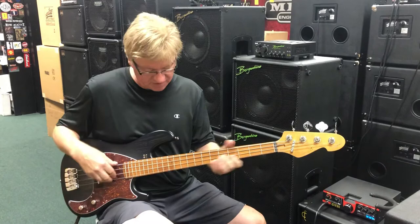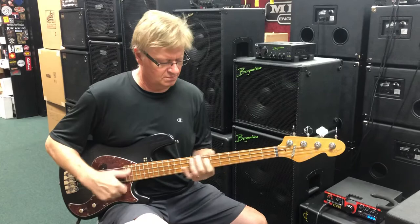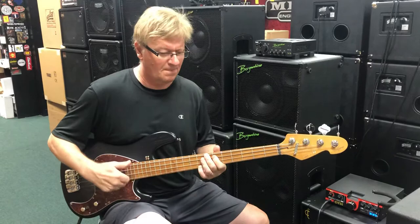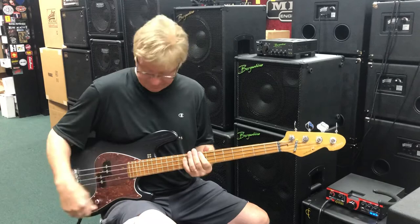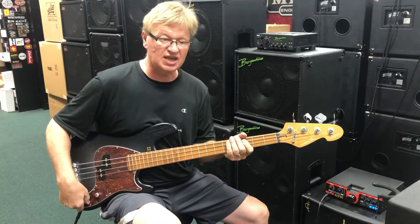It sounds fantastic. It's like vibrating the whole store — it's got so much low end. There's a lot of variation even though there's just two knobs here. An amazing amount of sounds out of this.